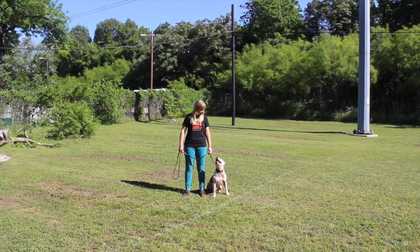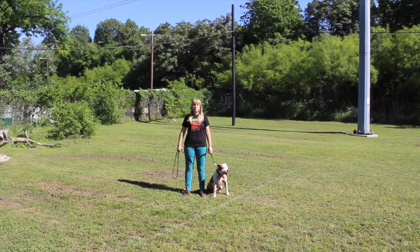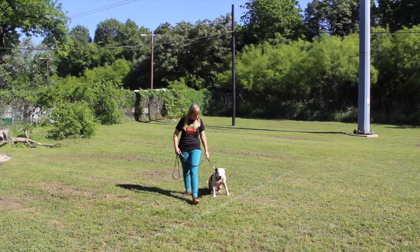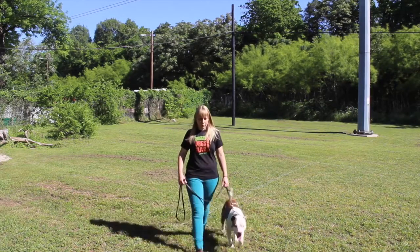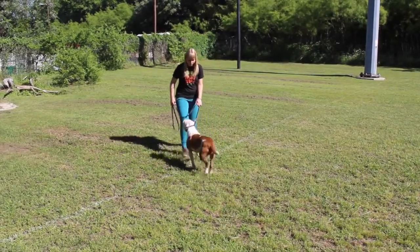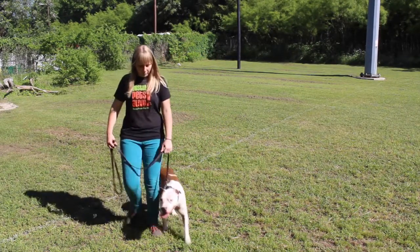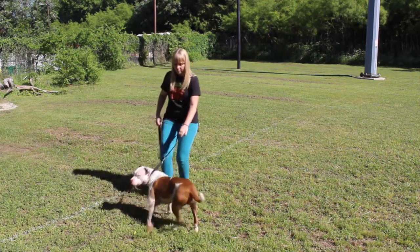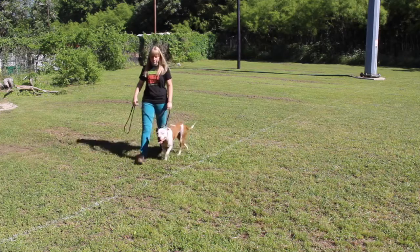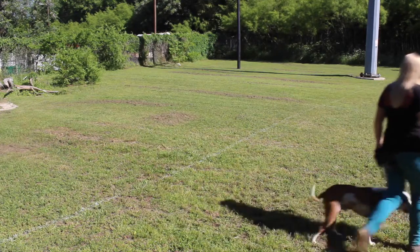We're going to show what it looks like for each piece of the working walk. Amy's going to release Oliver and show why we do the drop. When Oliver pulls, if Amy doesn't drop — if she just goes — see how there's leash pressure in Oliver's collar the whole time. That's just sustained collar pressure, which we've talked about why we don't want. So that's why we do the drop.